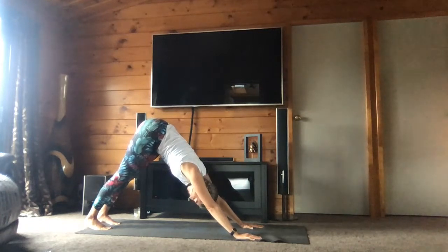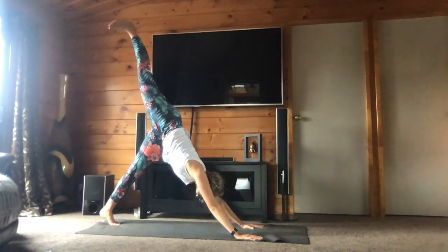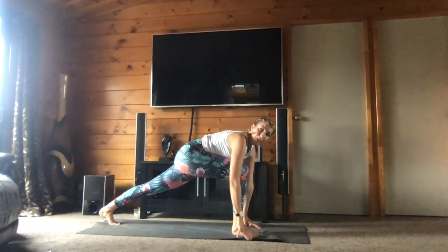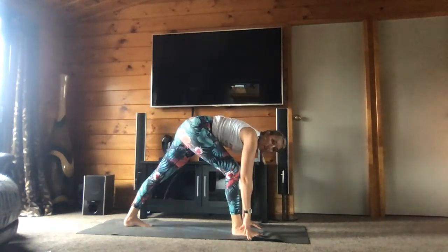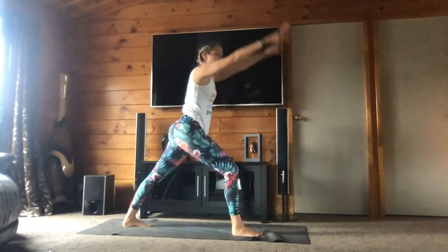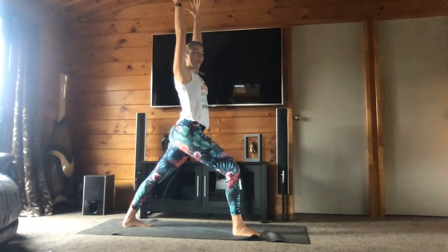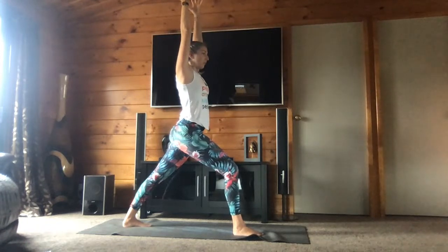Go back to down dog. Bring your right leg up — amenez la jambe droite en l'air. And bring your right foot forward — amenez le pied droit à l'avant. Now you will bring your back foot slightly forward and turn it at a 45-degree angle. Rise up, bend your front knee — warrior one. Donc on est dans la position du guerrier 1, avec le pied arrière qui est dans un angle de 45 degrés et les hanches qui sont tournées vers l'avant.